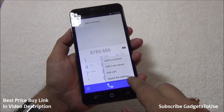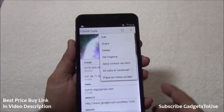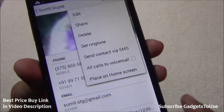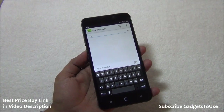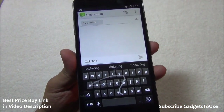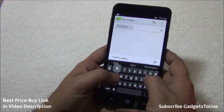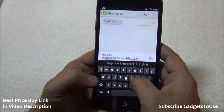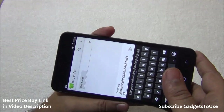Under a specific contact there is no video call option, but you can set a specific ringtone for each contact. The messaging app is customized in look and feel to an extent. The keyboard supports swipe-to-type with word suggestions at the top, haptic vibration feedback, and pop-up key previews. Typing is a very good experience on this device with no issues.